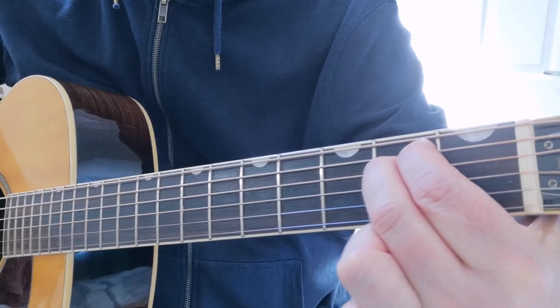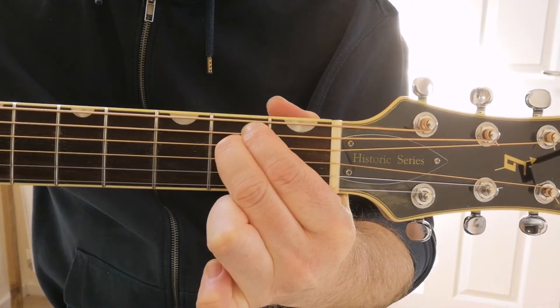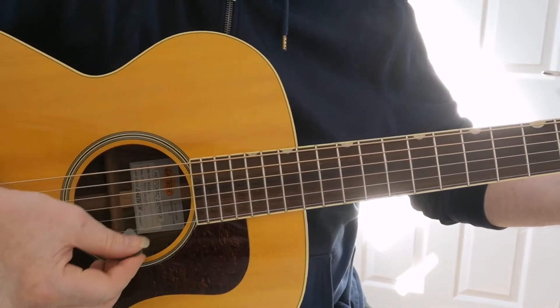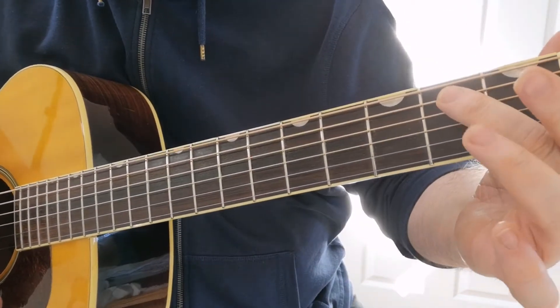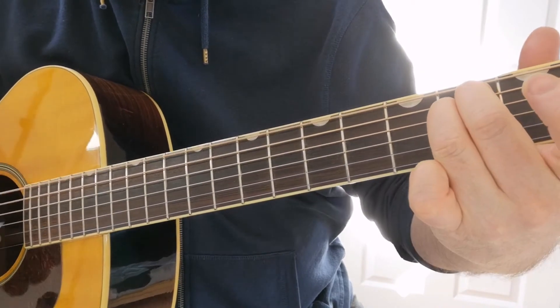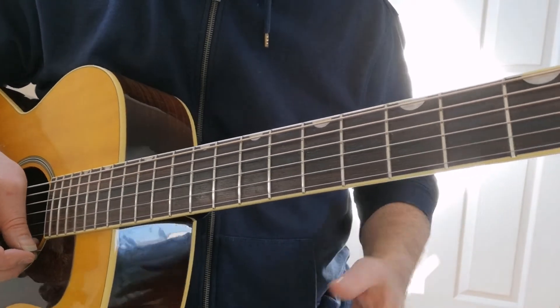Second fret on the A, second fret on the D, and then you strum all six strings. Alternatively, you can use your second and third fingers — that finger on the second fret of the D. And that is that, simple as that.